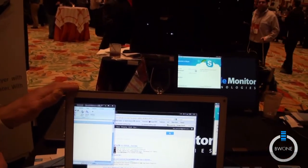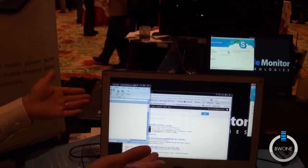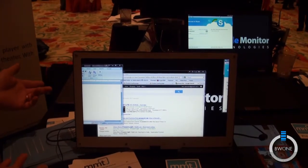For business applications, they love this because when you travel you can have a second or third monitor. It's very lightweight and it fits in your laptop bag, and it's like being in your office.